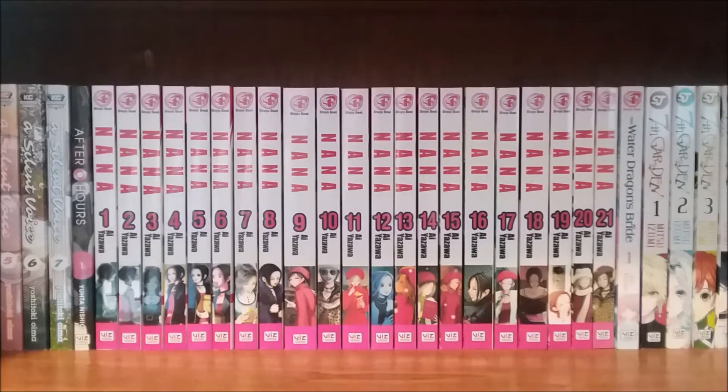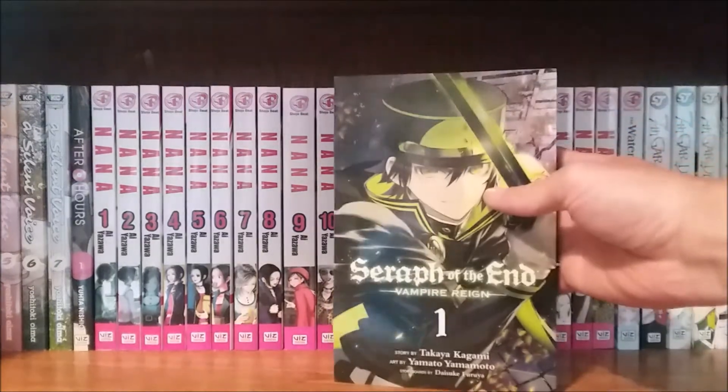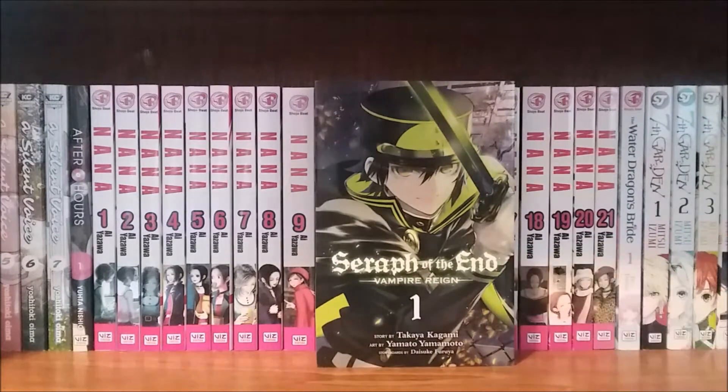Hello everyone, I am Lightus and welcome back to another video. Today we are going to be doing another manga first impressions video, this time for the series written by Takaya Kagami, with artwork by Yamato Yamamoto and storyboards by Daisuke Furia — and that would be the series Seraph of the End: Vampire Reign.